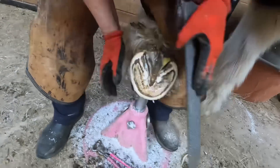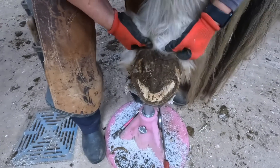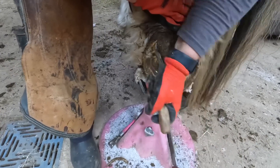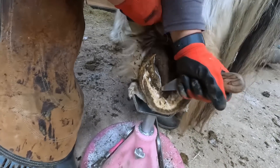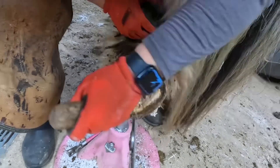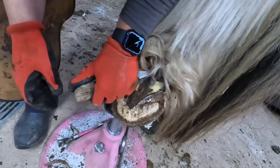Moving any sharp edges off those heels. Moving on to the left hind now. Tucking those feathers in so I can see the foot a little better. Digging out all the mud and muck that's stuck in there.